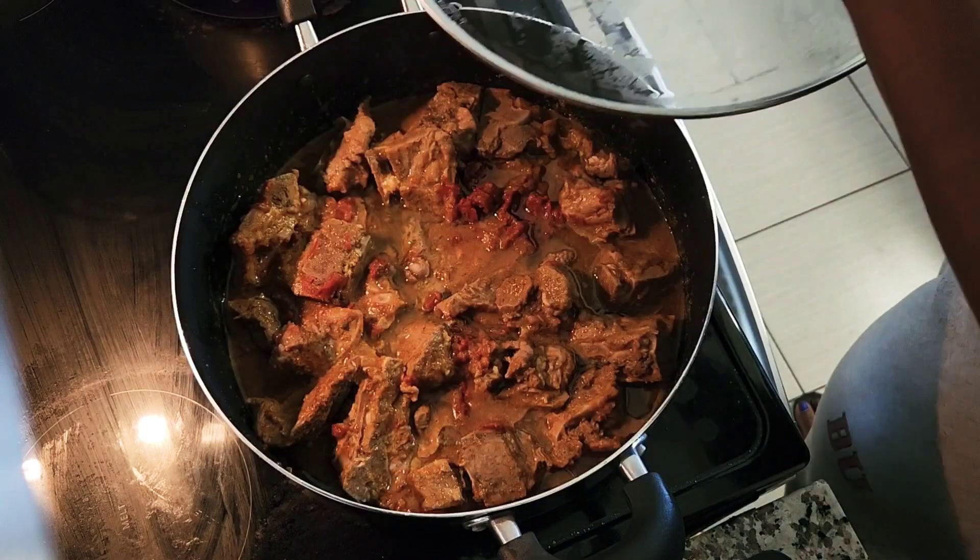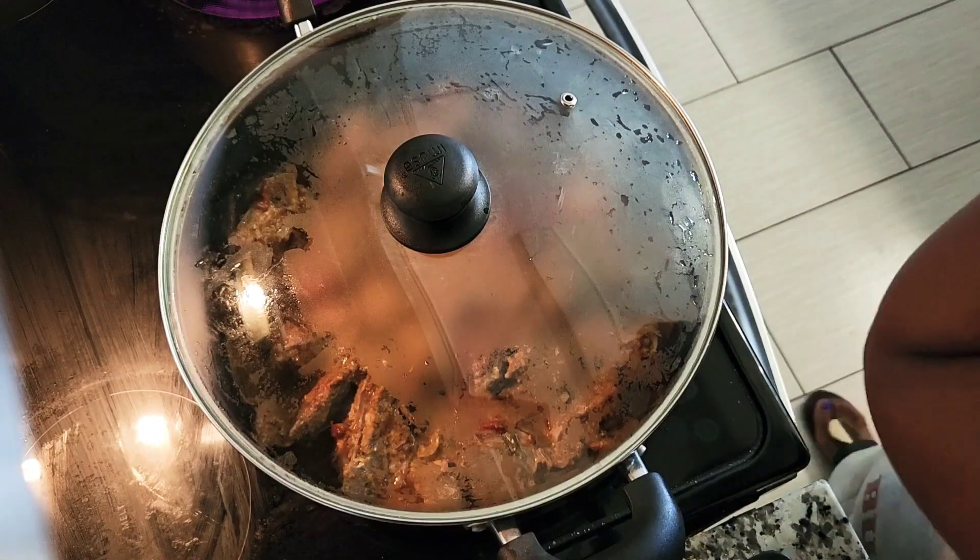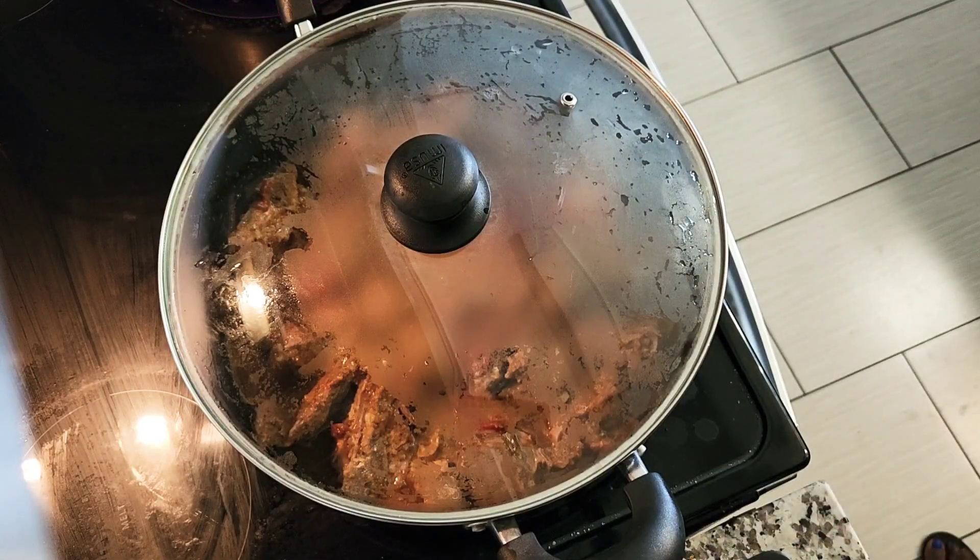Cover this and put it on the stove. I'm going to turn the stove to high heat so it can boil and cook. As you guys can see, I did not add any water — I wanted it to cook with the epis first. Once it starts to cook and I'm getting ready to give it color, I'll start adding some water. But this is how you first prepare your meat and let it cook.